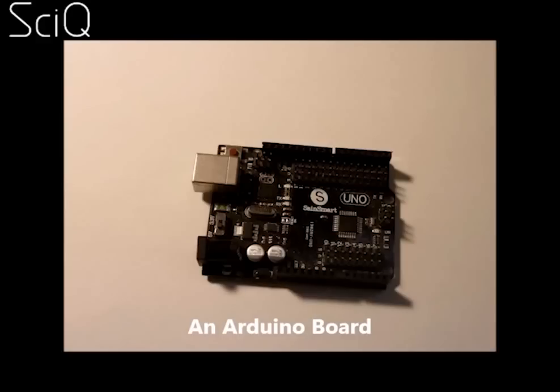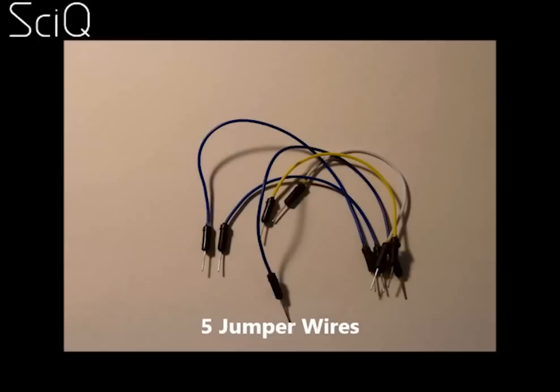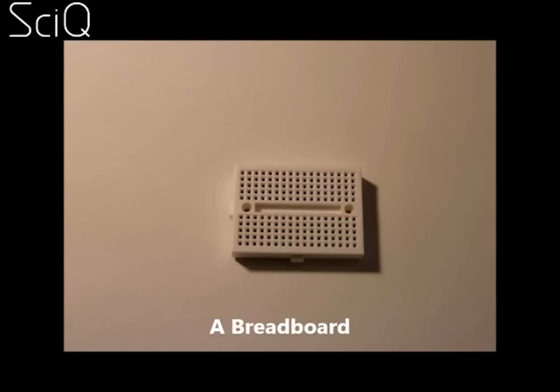You'll also need a real-time clock. This makes sure that the time is accurate and it has a little mini battery in case the power goes out — it'll keep your clock running smoothly. Again, it's only about 5 bucks from Amazon. You'll need some breadboard jumper wires, also about 5 bucks from Amazon for a whole bunch. You'll need a breadboard — now a breadboard's not for bread, it's just a thing that makes it easier to connect wires to other things without having to use a soldering gun.